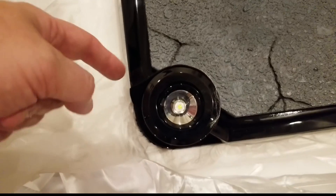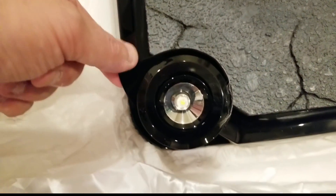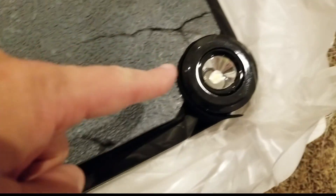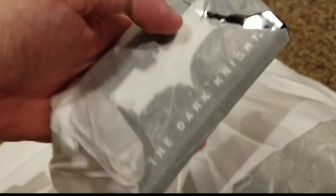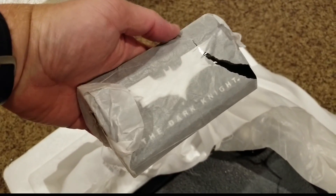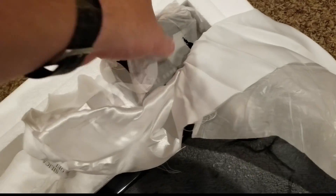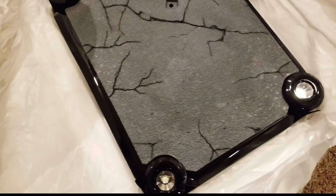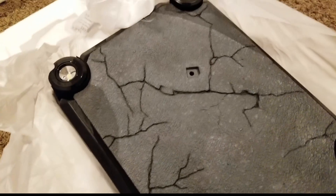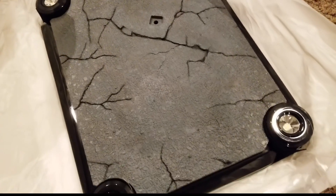They wrap everything with little felt pieces to protect the lights, and I'm guessing the nameplate is going to be right here — and that is exactly what this is. This is the Dark Knight nameplate. Basically, this whole entire box is just this base, and so far, so good. Let's go ahead and get to box two.